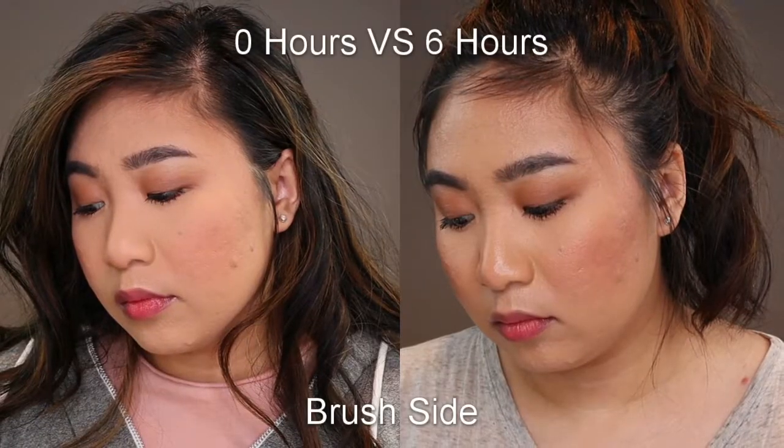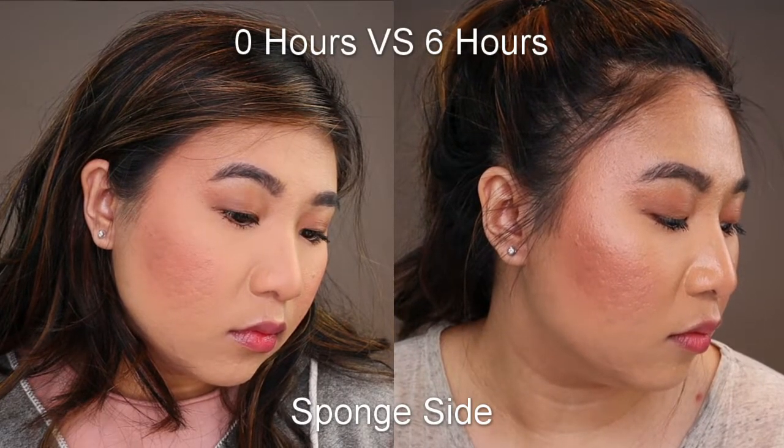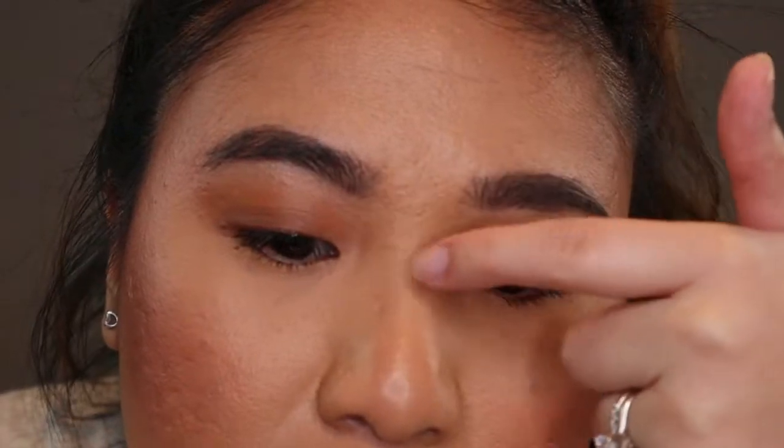I'll check in around the halfway point when I get home from volunteering. At the six-hour mark, I'm a little bit shinier but not greasy at all. On the chin area it's breaking up ever so slightly, but everywhere else looks really good — no separation, no settling, my nose is looking good, and it hasn't even settled in my smile line. There's maybe a little bit of wear in the T-zone. As far as primer versus no primer at this point, I can't see the difference — they look the same.